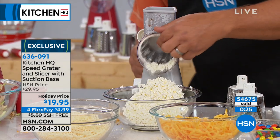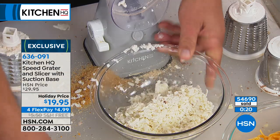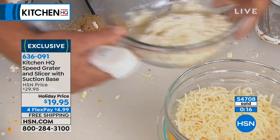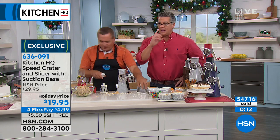A Cheez-It cracker with mozzarella cheese on it is really good with the speed grater — so is a pizza, so is your lasagna. It comes out perfect, and you just pop that drum out. There are three different hardnesses of cheese and it's all done simply. We are extremely busy — I know the clock is just about to go down — but I want you to get this.